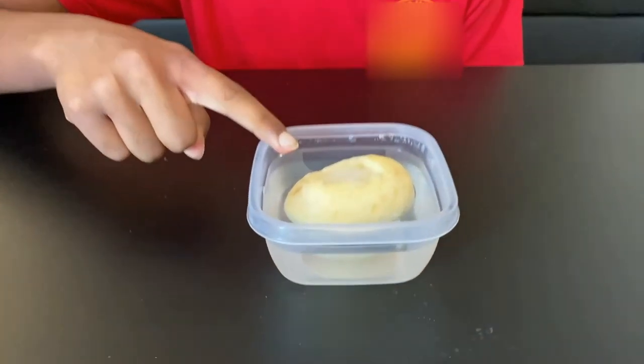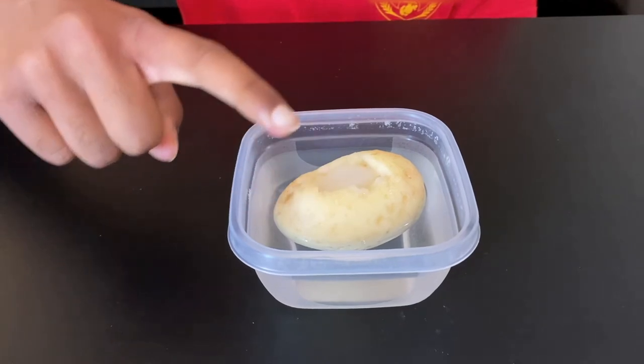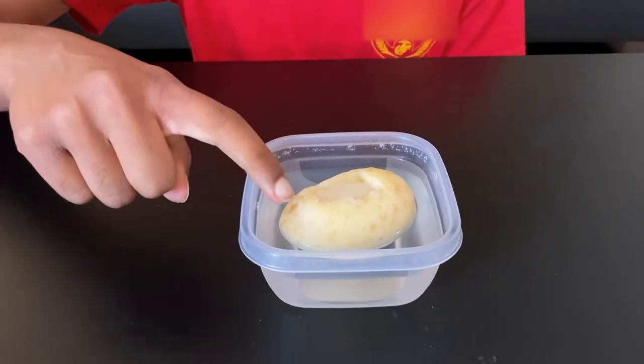Wow! Do you see that the salt in the chamber has dissolved because the water from the container moved into the chamber? The water in the container had a low concentration of salt, so it moved into the chamber where there was a higher concentration of salt. This proves osmosis and concludes the experiment.